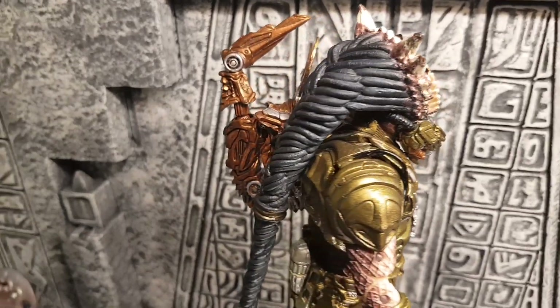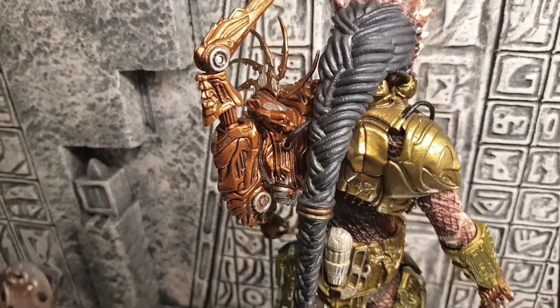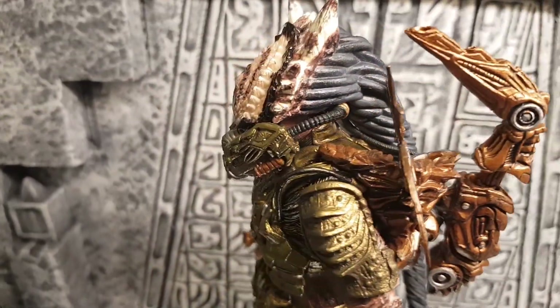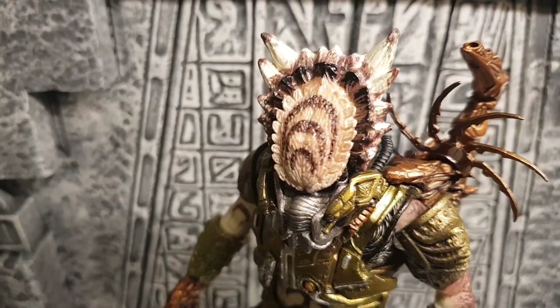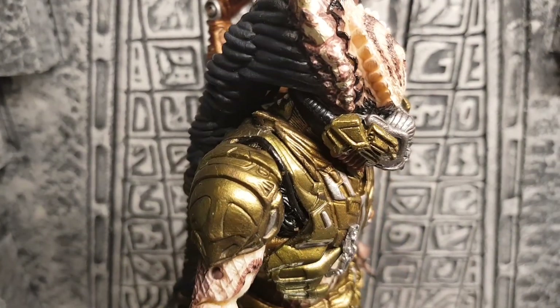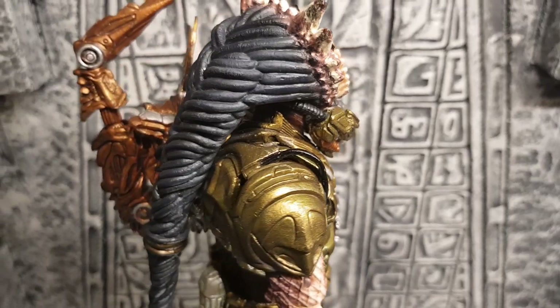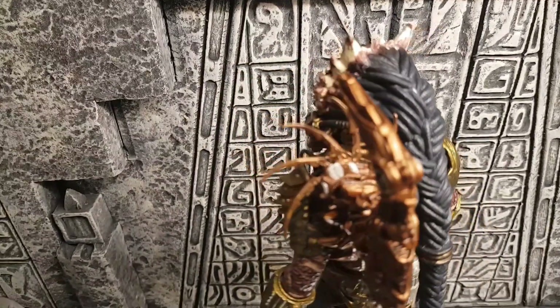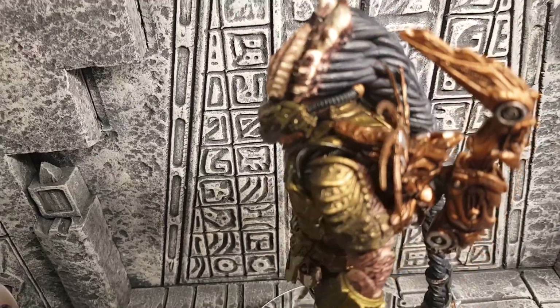A really nice item. Love the dreads and how they could go into a spiked tail. The head there with the spikes on — really cool, it's like multi-layered as you can see. A lot of work and detail has gone into this figure in my opinion.